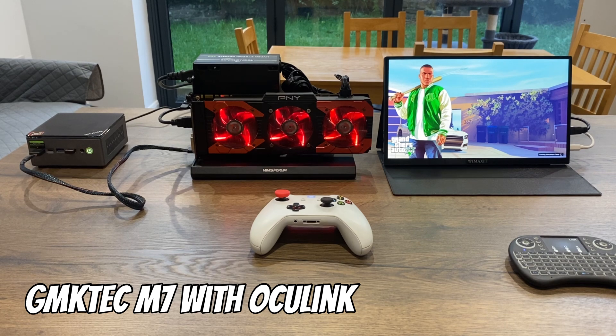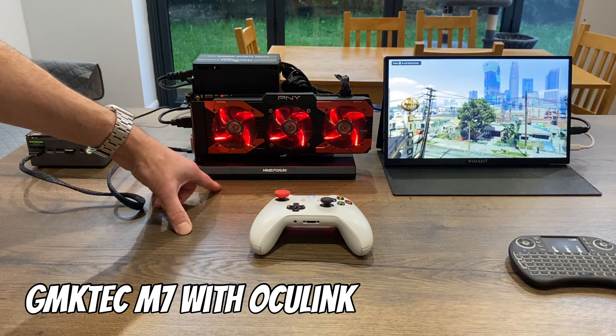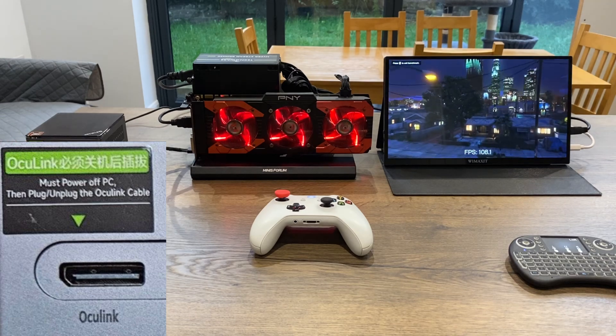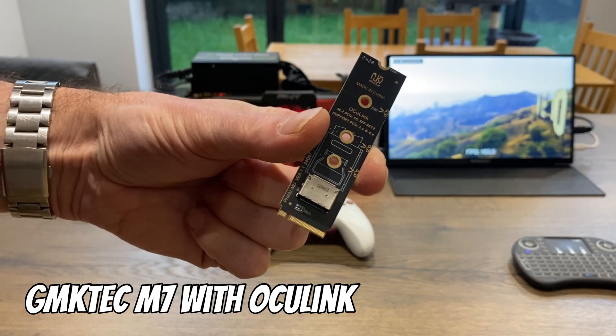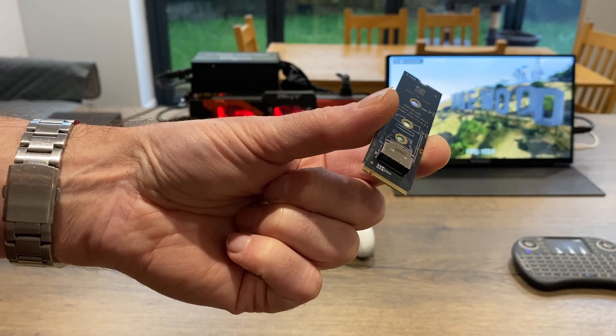For the last few months this has been my gaming setup. This mini PC has an Oculink connection, which means I can connect it to an external graphics card with a dock like this. Not a lot of devices have Oculink, even though it is excellent — I think it should be on loads of devices. But there is this adapter, which has Oculink on it but also fits into an M.2 slot on a computer.